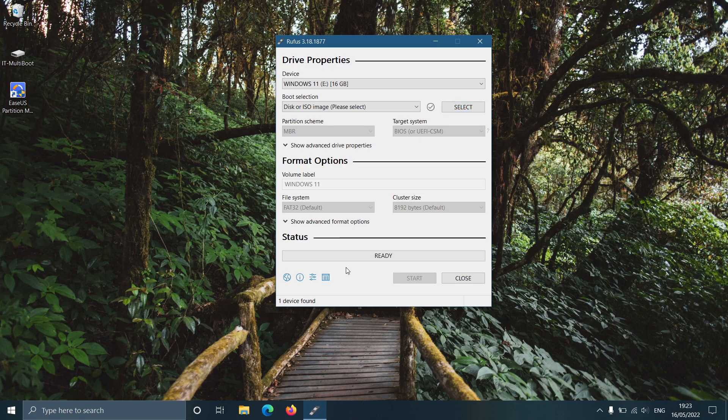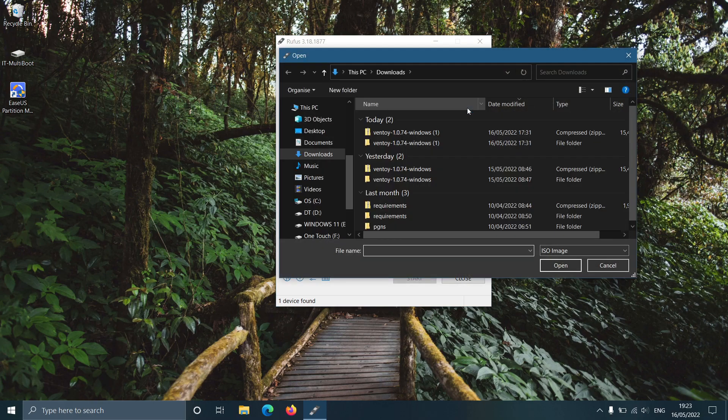You can see the removable drive name in the device drop-down. From the boot selection option, select the disk or ISO image option from the first drop-down and click on the select button. Browse for the downloaded ISO image and open it.